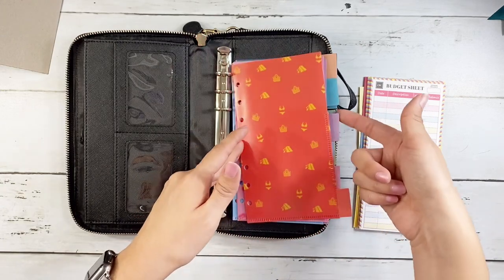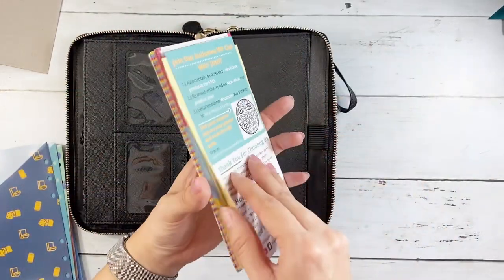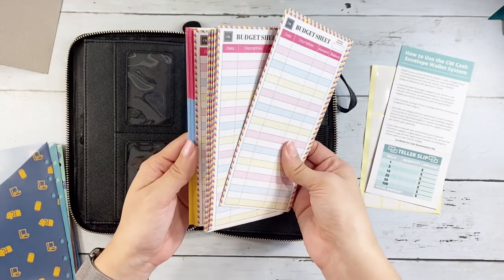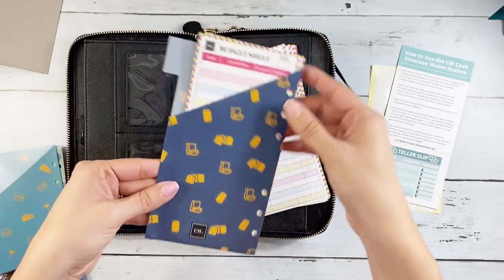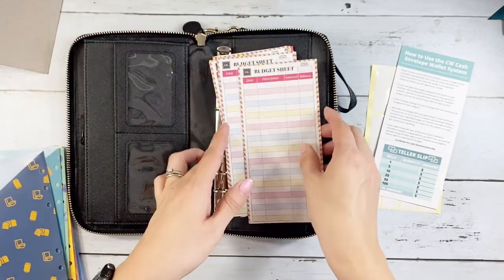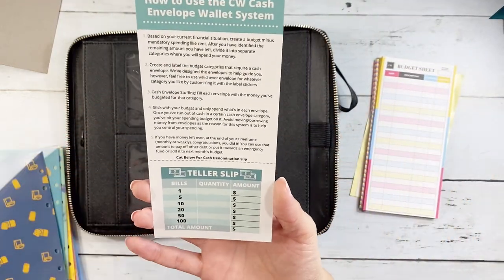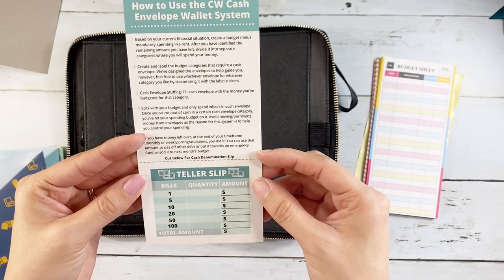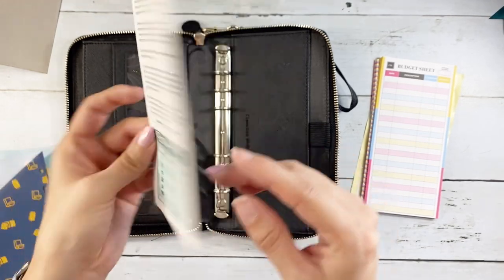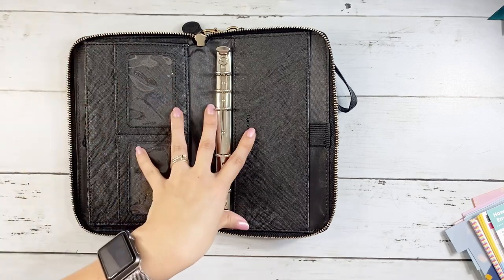The tabs make it super nice when you're trying to get to a particular category — you can just flip to that tab. You do have labels so you can label the tabs, which is great. You also have budget sheets so you can put these trackers inside the wallet to keep track of everything. I really like the colors on this one; the bright colors are really nice. It also comes with an instruction sheet on how to use the Conscious Wallet cash envelope system, and you can cut out denomination labels, which is a cute touch.